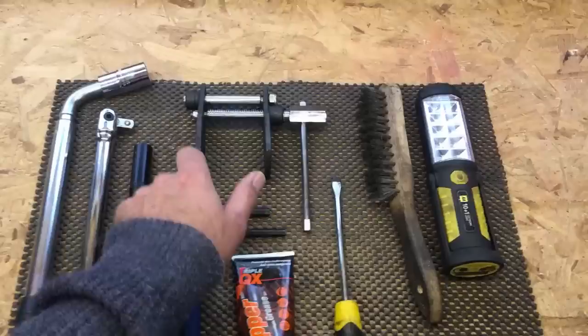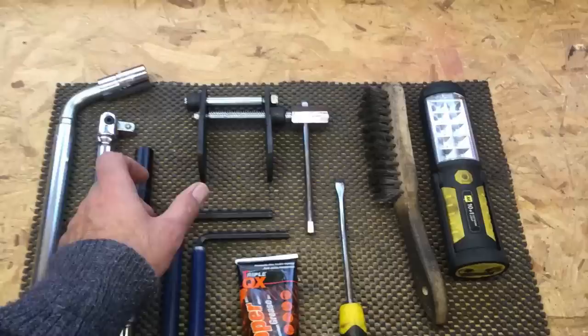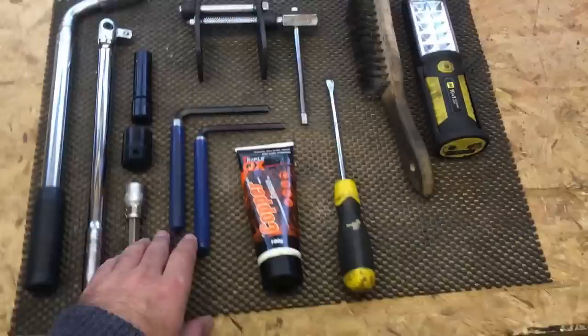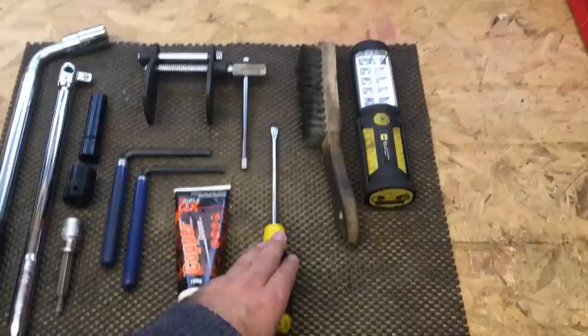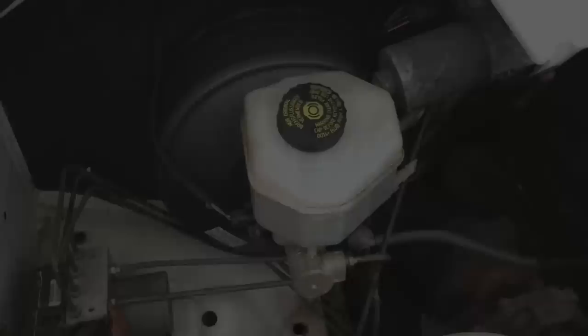This is a little spreader tool and what this is for is to push the pistons back into the calipers so that we can get the new brake pads in. You can use one of these little tools, or you can use a large pipe wrench or even a G-clamp to push those cylinders back. We've got some copper grease just to put on the back of the new pads so they slide nicely, just a normal screwdriver for prising off the hub cap, a wire brush to clean the old brakes up, and a torch to see under that wheel arch because it's going to be dark there.